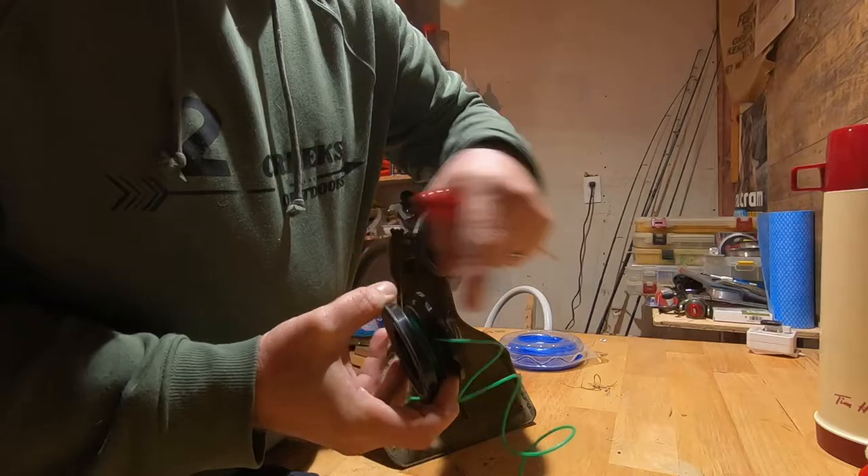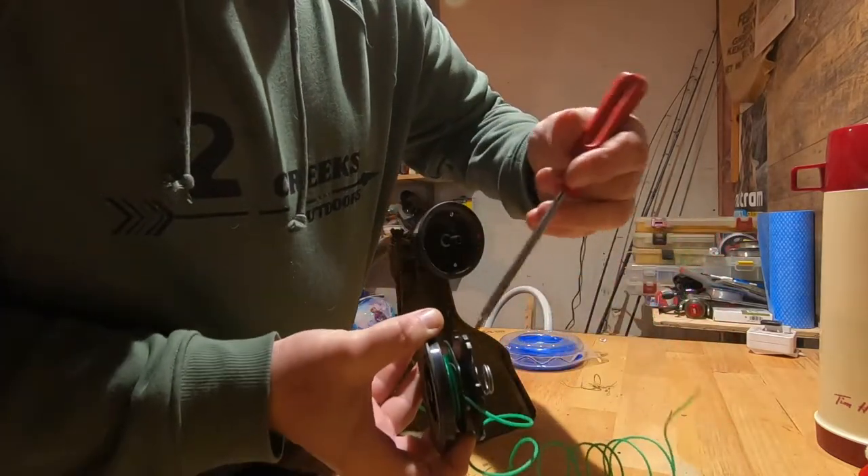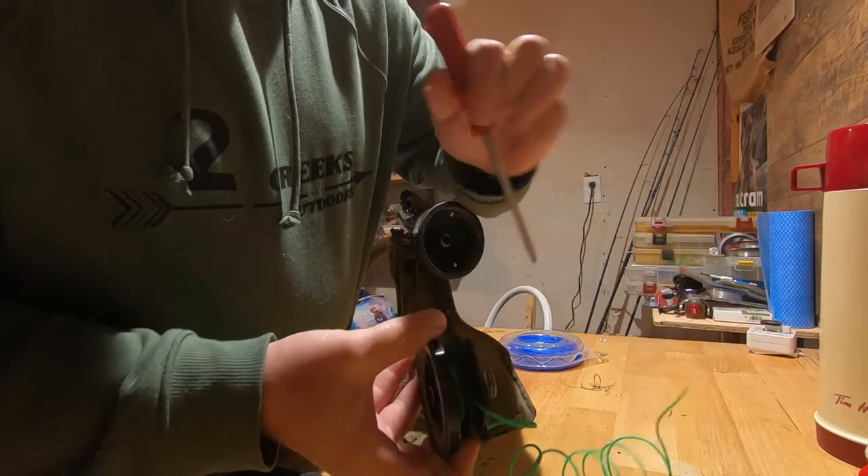You divide your string in half. So whatever length you've got, you divide it in half. There's a slot right here — you push it down in the slot and that kind of locks it in there.